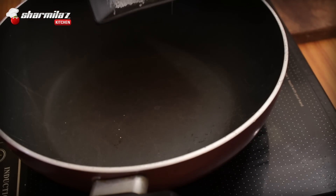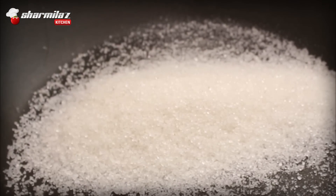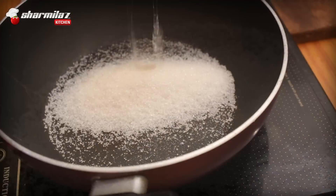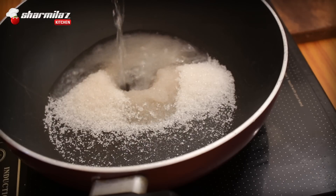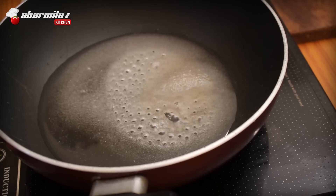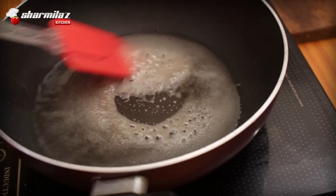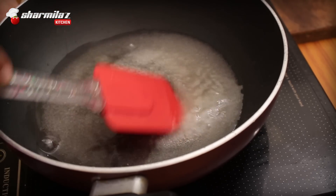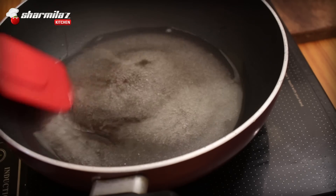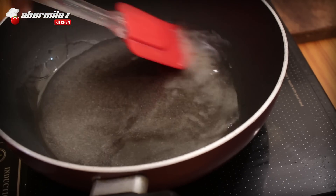Now proceed to the next step: making the sugar syrup. For 200 grams of cashew powder, take 100 grams of sugar and 50 ml of water. For this kaju barfi, the measurement is very important — if you put the ingredients a little too much or too little, the taste and texture both won't come out good. We don't need a hard consistency sugar syrup, just let the sugar dissolve completely in the water, then we will add the cashew powder.